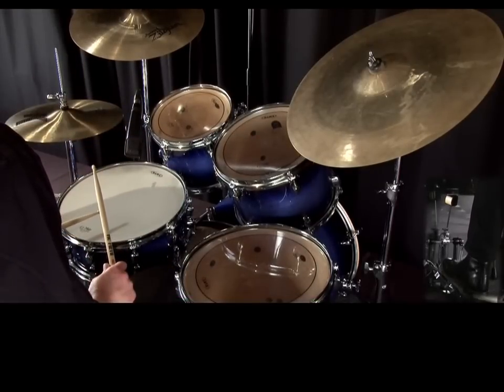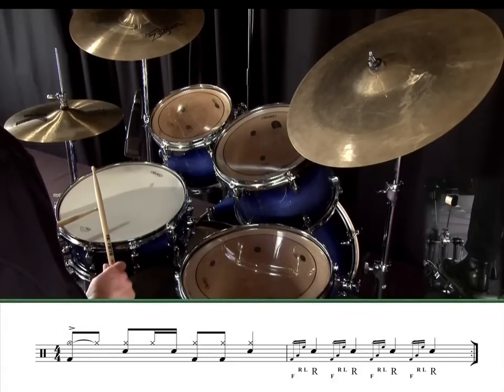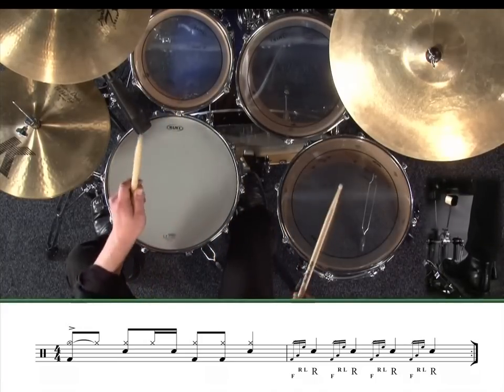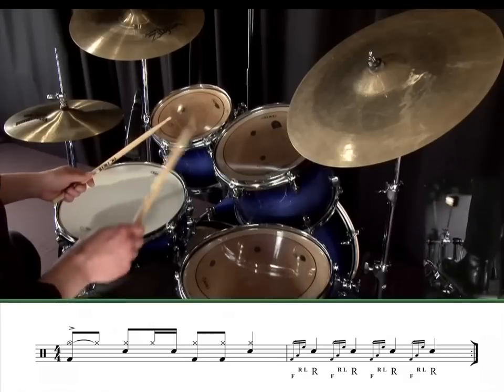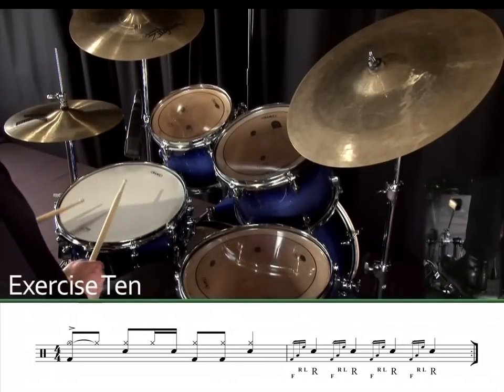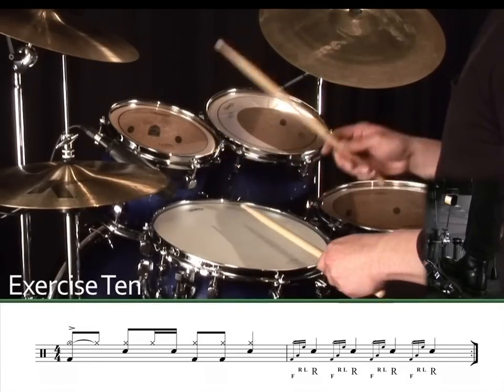Here's a similar example where the fill starts with the first grace note as a bass drum, and then the other two grace notes and the main note are all hands moved around the kit. Exercise 10.